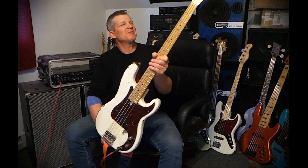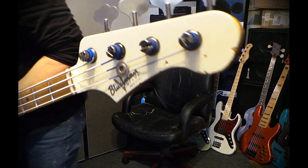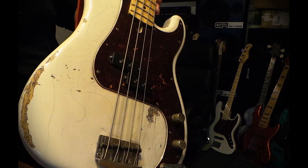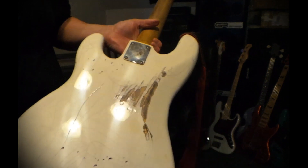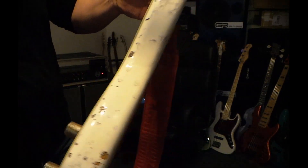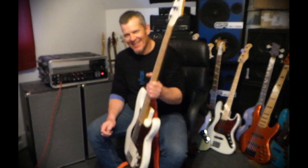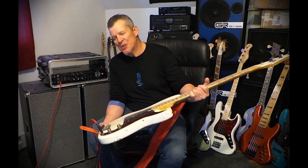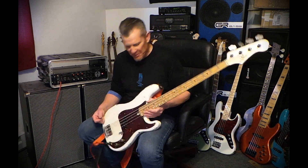The neck feels like complete butter. Wonderful instrument — matching headstock. All these little details, just signs of being abused and abused over the years. I love it. It's definitely not a mild relic; this is a Level Three, which is what I told them. He asked how much relic I wanted, and I said the more the merrier — and they hooked it up.